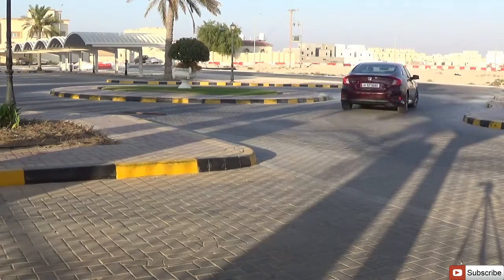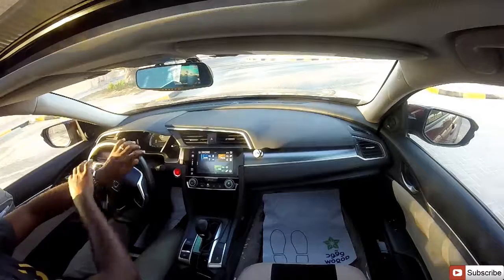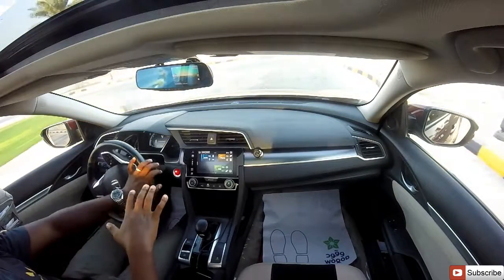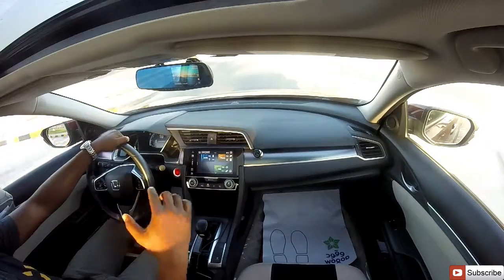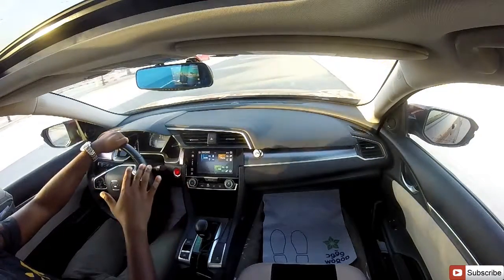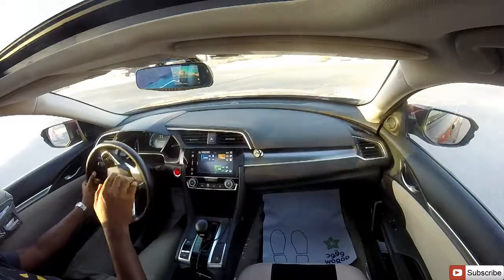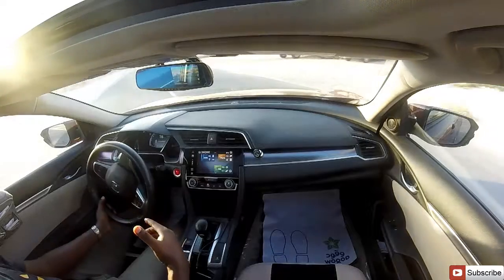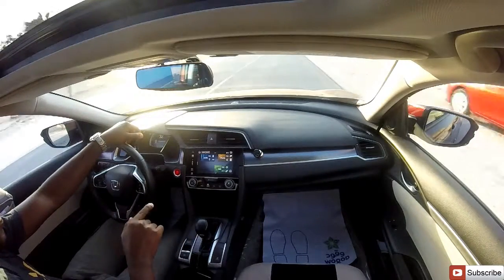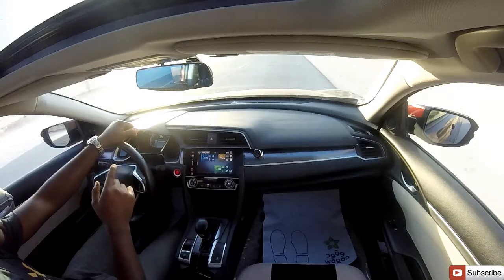Driving the Honda Civic is really fun and you feel confident because of the independent suspension all around. You can actually tell what every tire is doing. You can toss the car around corners at 60 or 80 km/h and it stays planted to the ground. One thing to consider: in eco mode you don't get the throttle response you'd get in normal mode — even flooring the pedal doesn't give you the same performance.